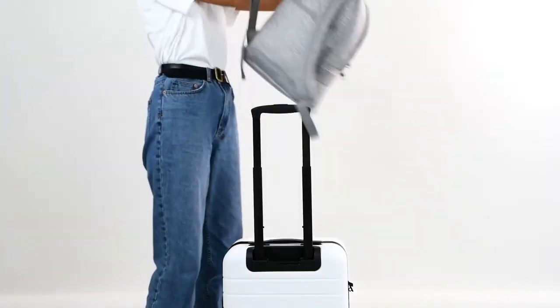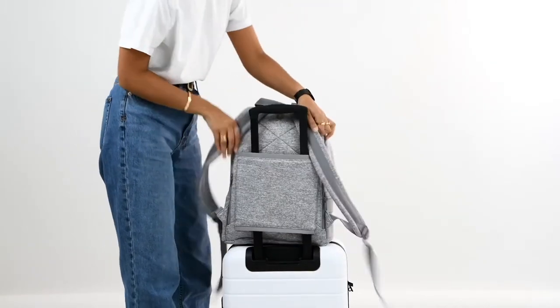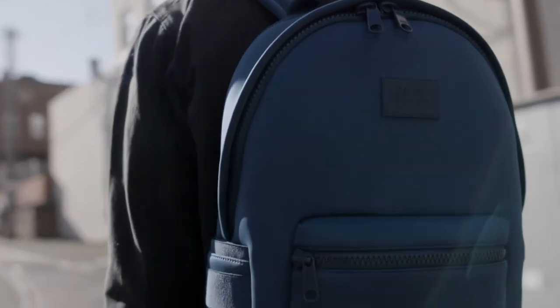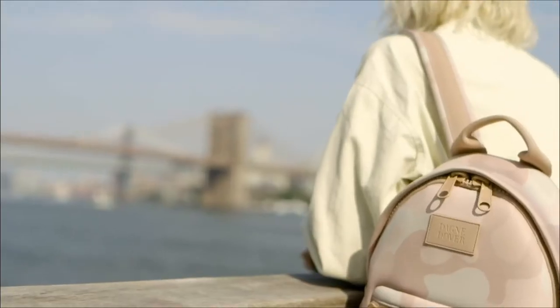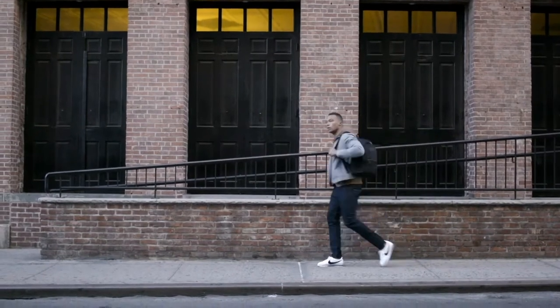To top it off, the Medium Dakota is super easy to travel with since it has a luggage sleeve that attaches to your trolley handle. We use 100% premium neoprene, a high-tech fabric that is lightweight, water-resistant, and hand washable. It's insulating and shock-absorbent — a modern material for modern needs. The durability and versatility are endless.